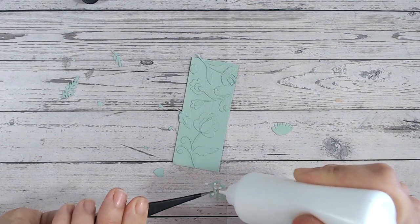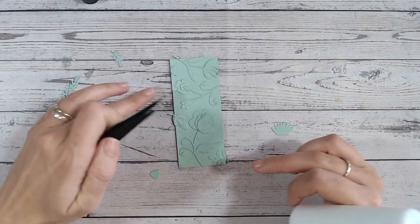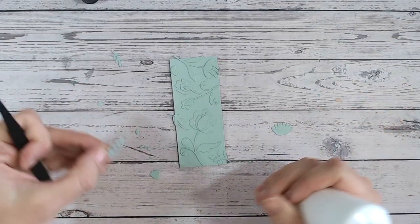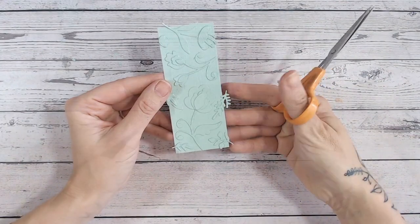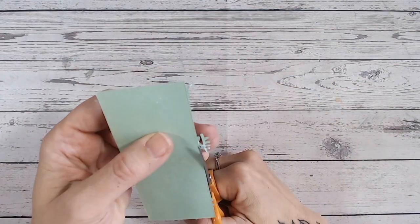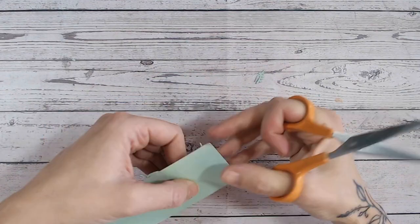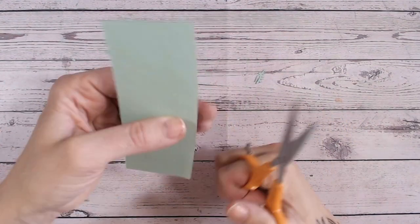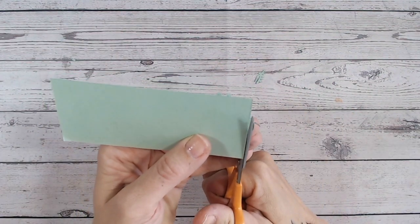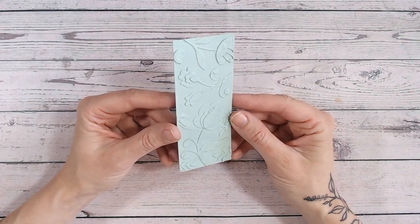Not every element on your panel needs to be 3D either. If you lay some pieces as single layers, that only enhances the look, because true 3D embossing folders will have some raised areas more than others. Once everything is stuck and the glue is dried, turn it over and trim all the overlapping pieces really close to the panel edge. Make sure everything is dry first or you risk moving pieces. At times you'll be cutting through two layers, so make sure you have a really sharp pair of scissors.